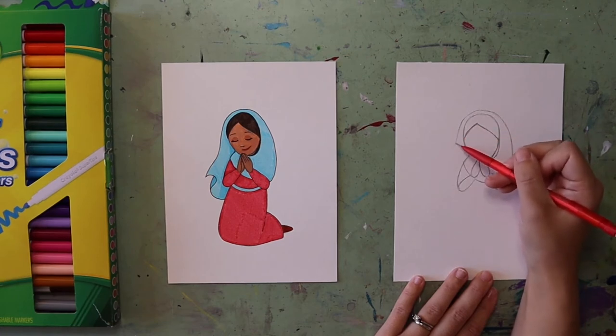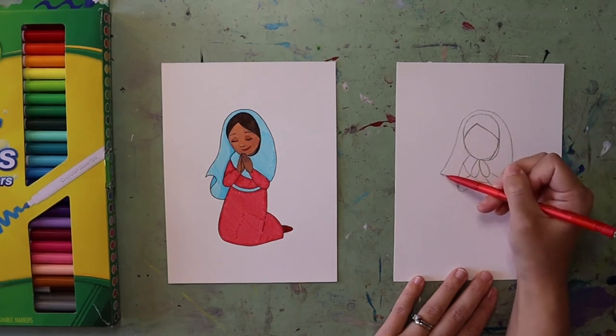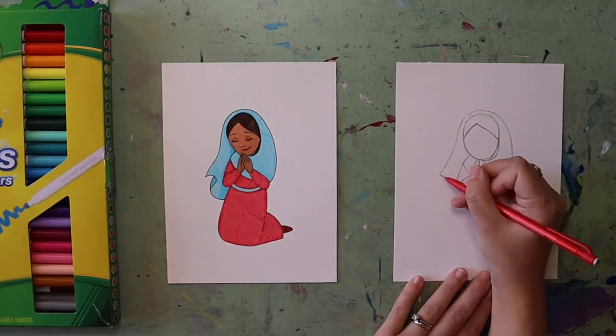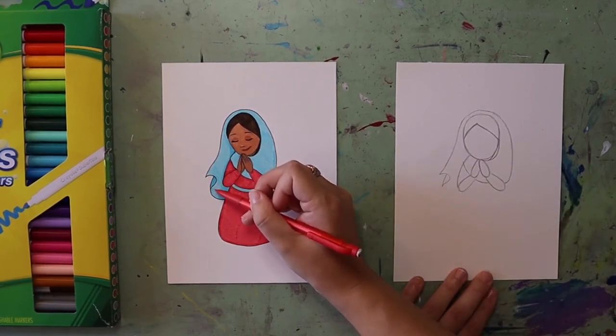I want this part of her veil to look kind of folded off on the side, so instead of rounding like the other side, I'm going to have it curved out and towards the left, stopping right about where her arm is. Then I'm going to do a curve kind of like the top of a question mark — that's going to create the look of the fabric starting to fold. Then right here I want to add a little line to show the fabric that's folded and tucked underneath.